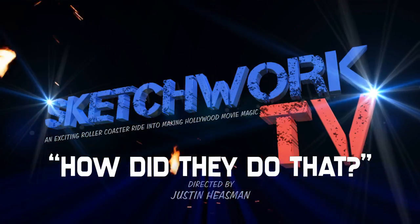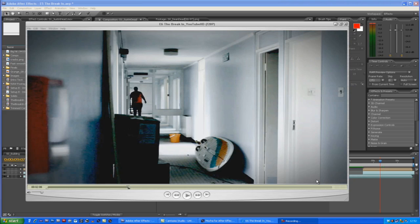Welcome to SketchWork TV Channel 2 - 'How Did They Do That?' Today we're going to look at the episode 'The Break-In' and the effect where me and Dean get turned into a cardboard cutout and just fall over in a two-dimensional way.